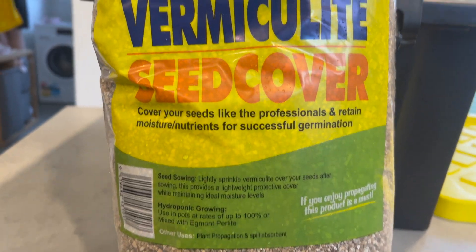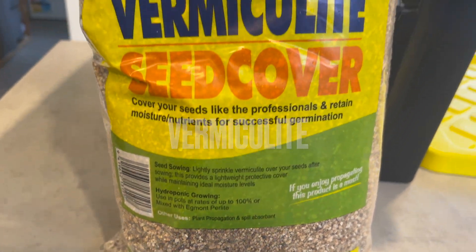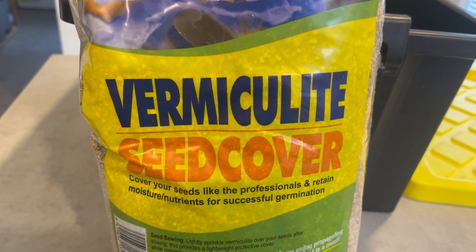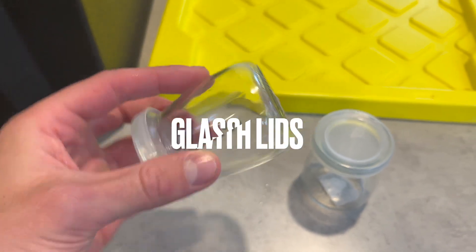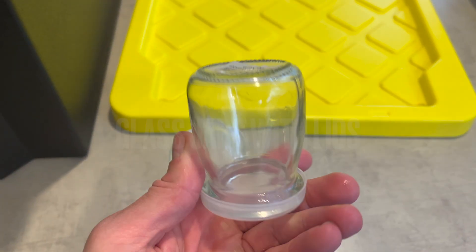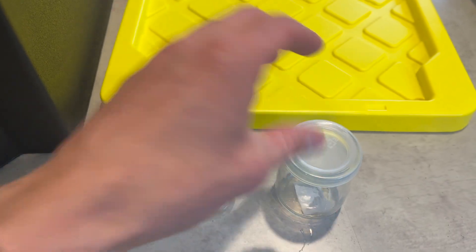Next I got Vermiculite. Now this controls odors and keeps it nice and humid for them in there, so it's the best substrate for crickets. Let's get that Vermiculite in.